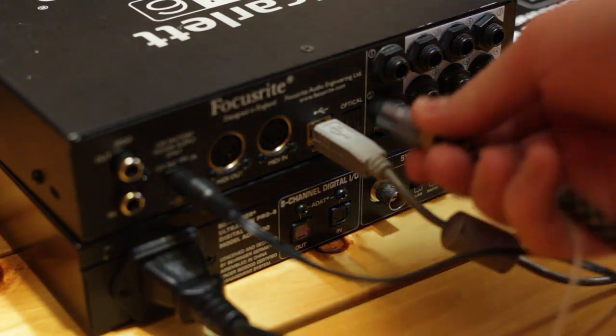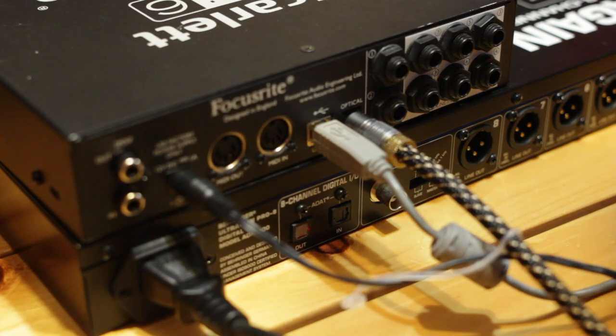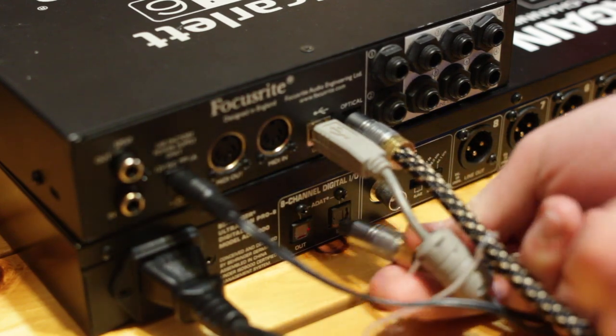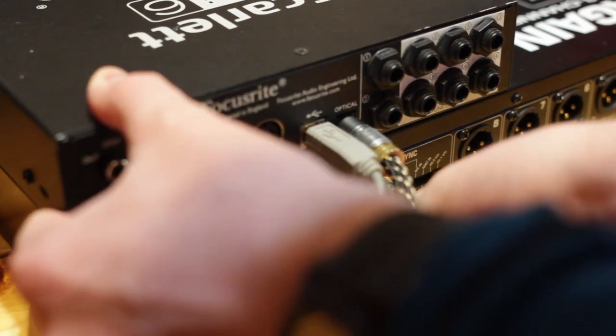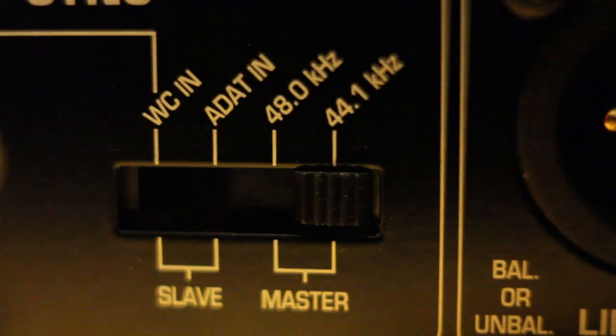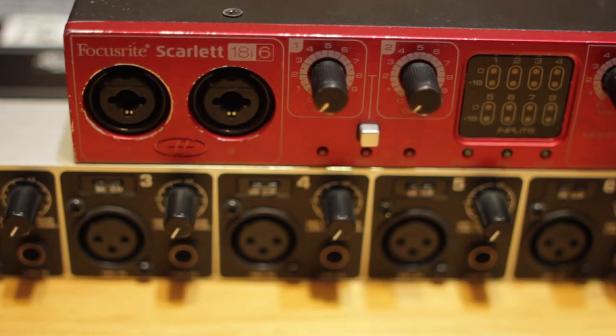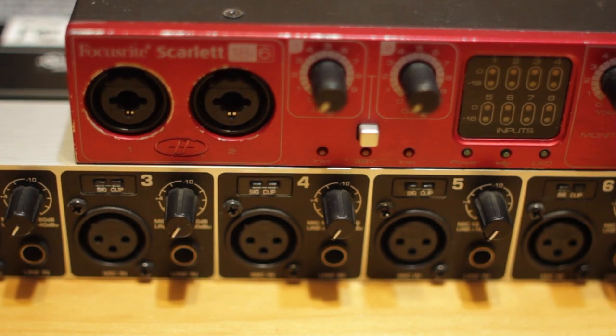To get this working, just connect the ADAT input on your audio interface to an optical cable — I used a cheap cable and I've linked it in the video description below. Then connect the other end to the optical output on the ADA8000. Set the ADA8000 to master 44.1 kHz for the sample rate. This means that the Behringer unit will be controlling the clock for the Focusrite interface. We do it this way because this particular interface doesn't have an optical output, so I can't set the Behringer to use the Focusrite's clock.